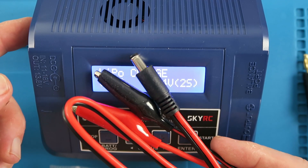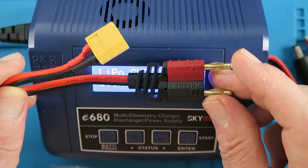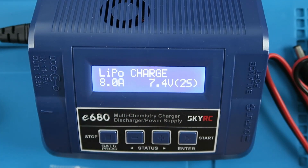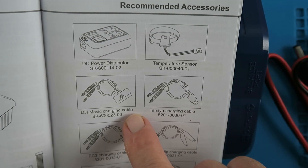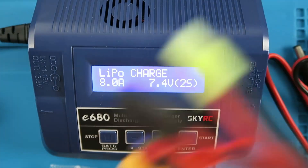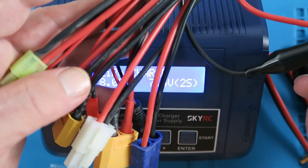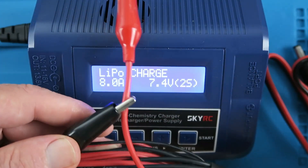The unit is supplied with a balance board and connector, and DC leads to power the unit from a battery. The only charging lead supplied is one with the traditional XT60 connector. There are various optional accessories available from SkyRC, including the temperature sensor, a special cable for the DJI Mavic batteries, and various others.